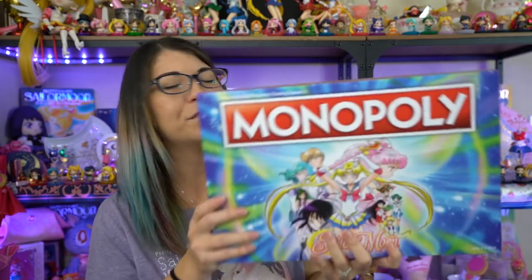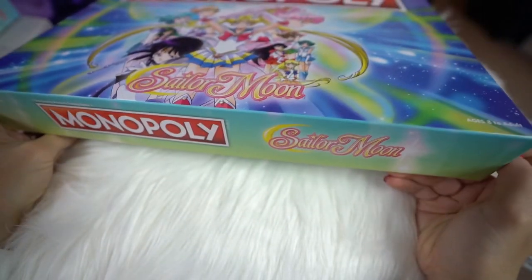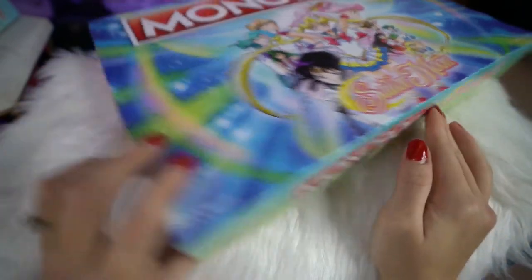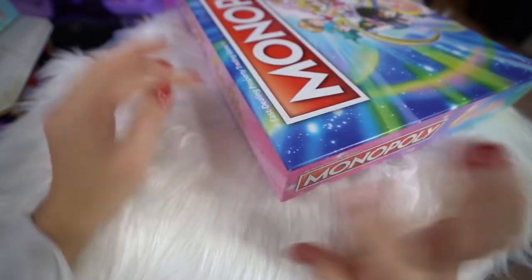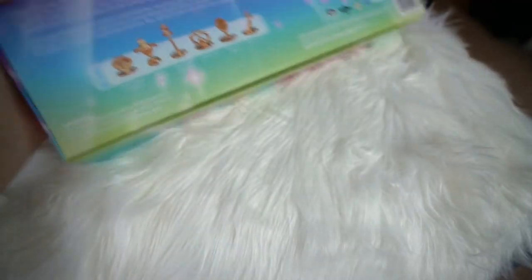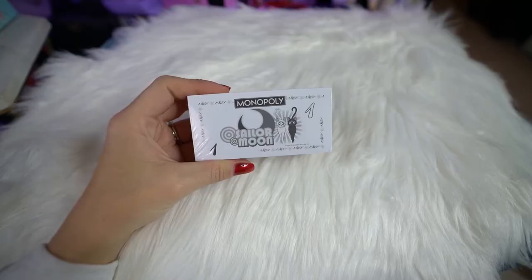This is the highly coveted Sailor Moon Monopoly game, which I also got from GameStop. I paid full price for it, but you can currently find it on sale and it's now available at other retailers too, not just GameStop. This is a full-size Monopoly game board. They have talismans instead of the normal playing pieces and all the money is themed. It looks really fun, so this will be another thing I have to coax my husband into doing with me.